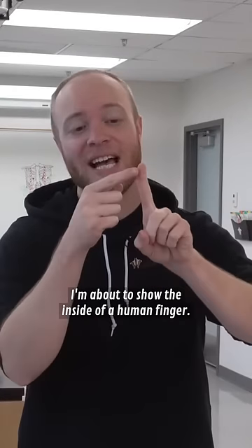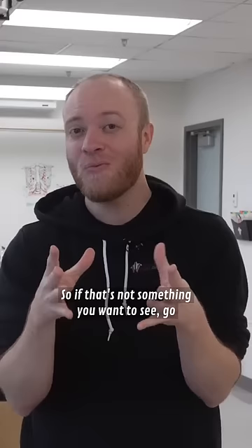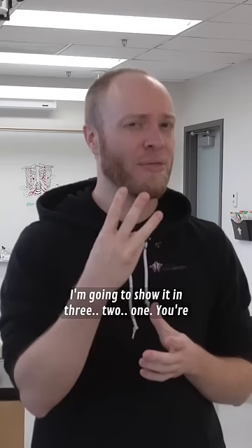I'm about to show the inside of a human finger, so if that's not something you want to see, go ahead and scroll past this video right now, but I'm going to show it in three, two, one.